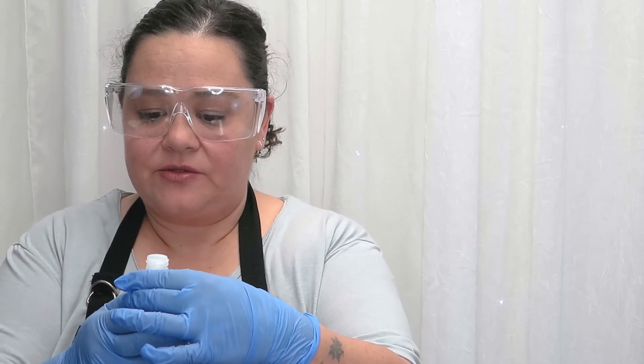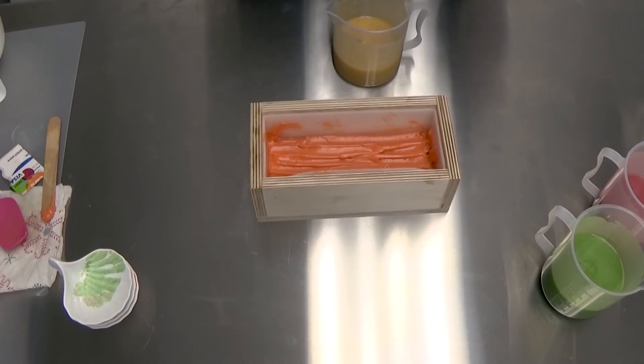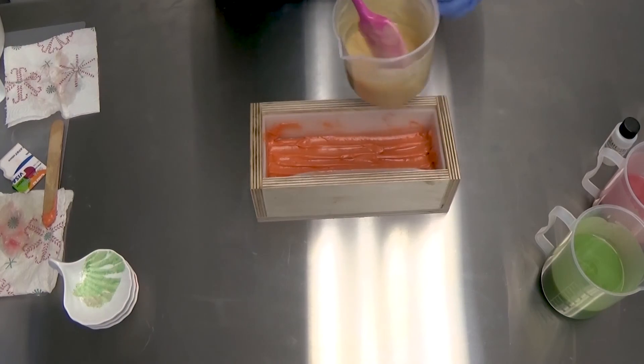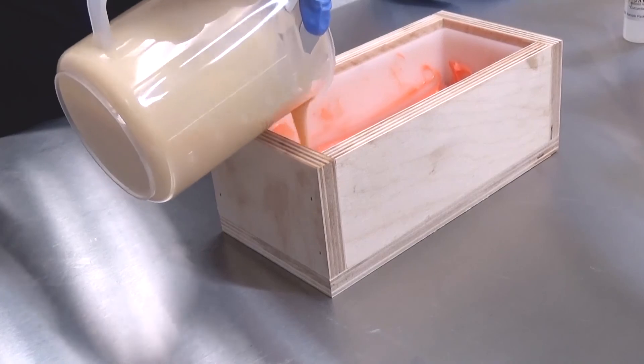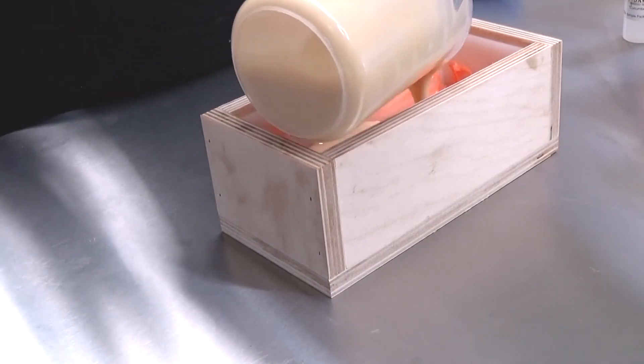And now we're going to do this guy. Almost lost my fragrance oil here. We're going to do the hokey pokey. I don't know if mixing in titanium dioxide in oil is the best idea, but I think it's okay. It did give it a more muted color, which is what I was looking for. Just kind of pour that really gently on top, not to disturb my sculpted layers.